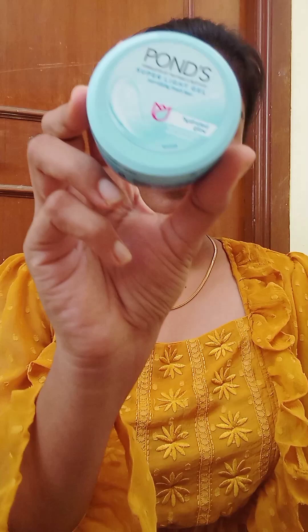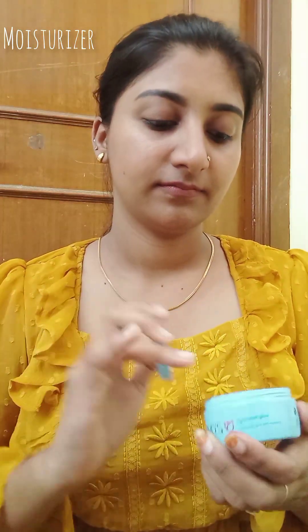I am going to use a PONS Super Light Gel Moisturizer. It is a nonstick moisturizer. It contains hyaluronic acid and vitamin E.